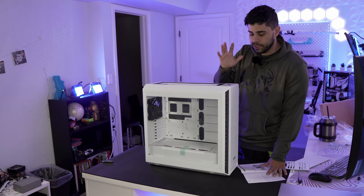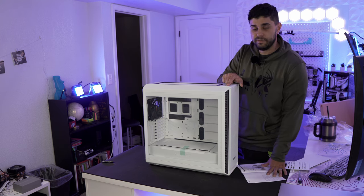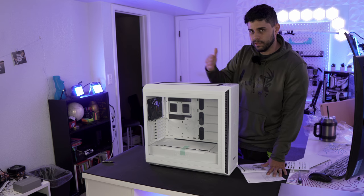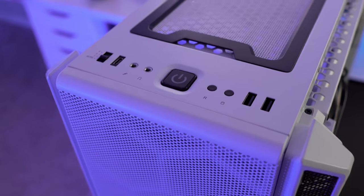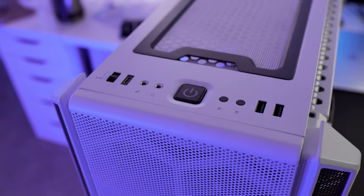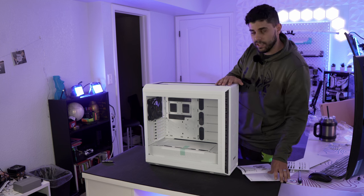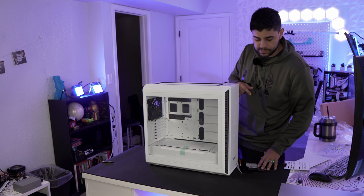At the top of the case you get a fan controller so you can change fan speed with presets from low to high. You also get a USB-C port, a microphone jack, a headphone jack, a power button, a reset button, and two USB 3.2 Gen ports at the front. You get a lot of ports at the top, which is super nice.